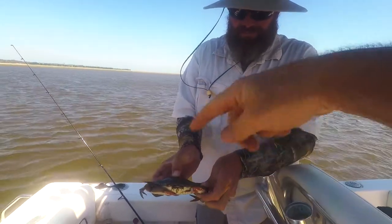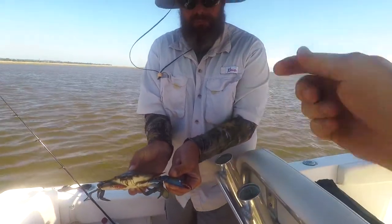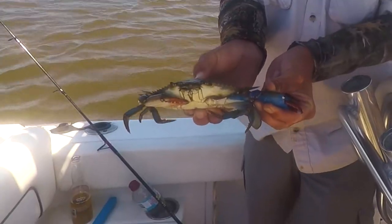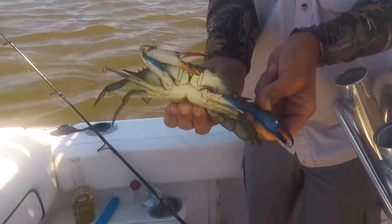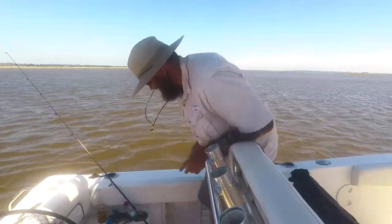Pull it out. Pull it back. Pull it all the way back towards you and break it off. Pull hard. Twist it, whatever you got to do. There we go! Woo! He let that thing go.